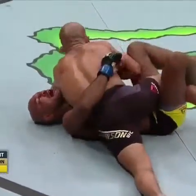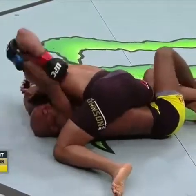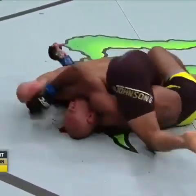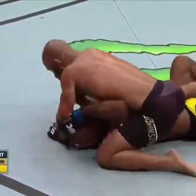He's taking advantage of every single opening, both on the ground and standing, to land significant strikes. Wilson's got to be thinking, 'I knew this guy was good.' It's super frustrating.